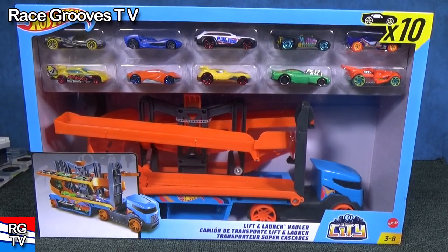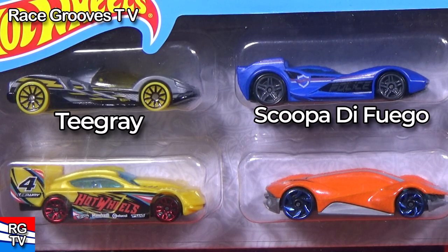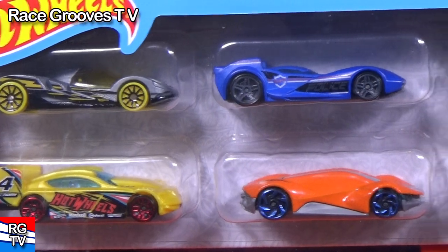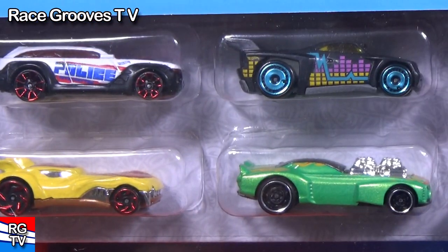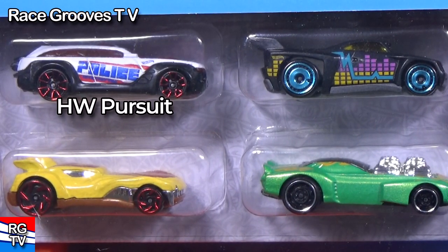This package comes with 10 cars. On the top row in silver, that's T-Grey. In blue, that's Cupa de Fuego. In the bottom row, that's Time Tracker in yellow. Exotic in orange. HW Pursuit in police decorations.